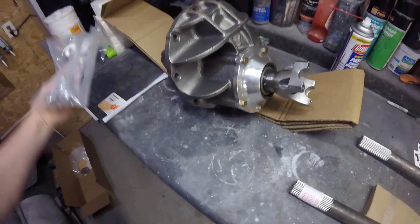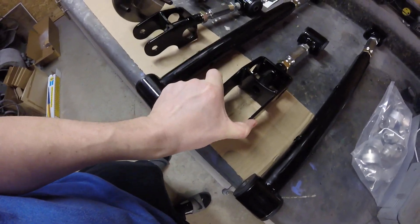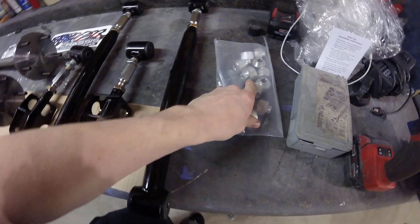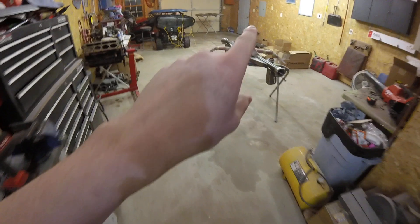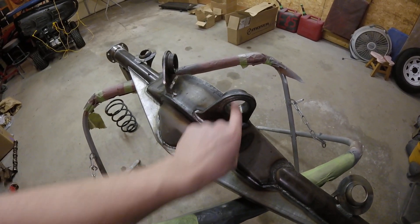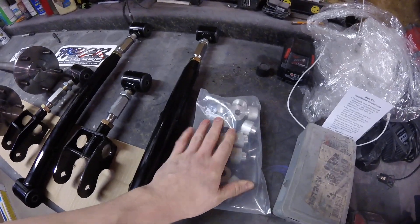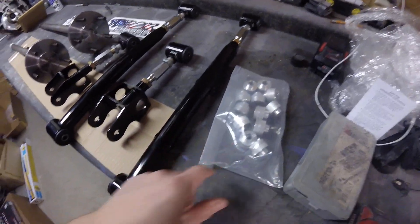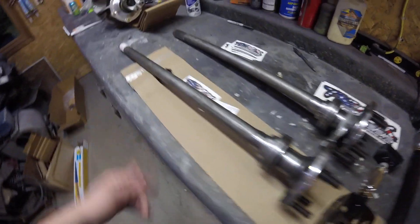He also sends rubber polyurethane bushings that go in here. And in case you ever want to go to solid mounts, he sends the solid mounts along with it as well, which is kind of nice. Then I went with 31-spline axles — just a standard style.